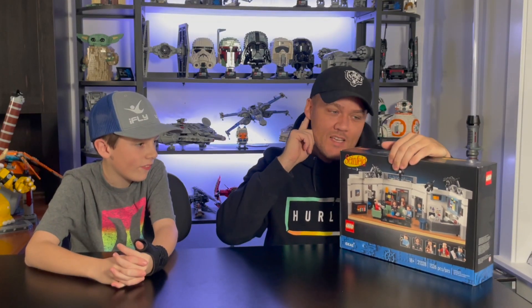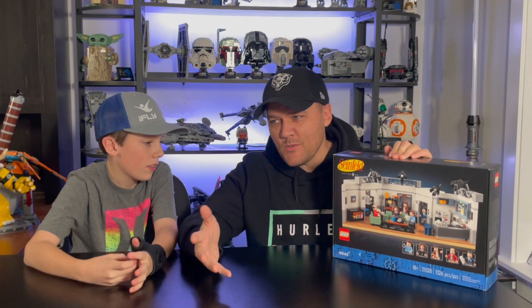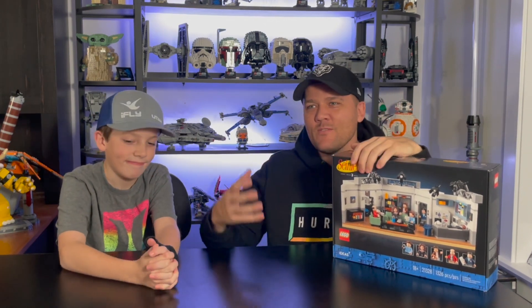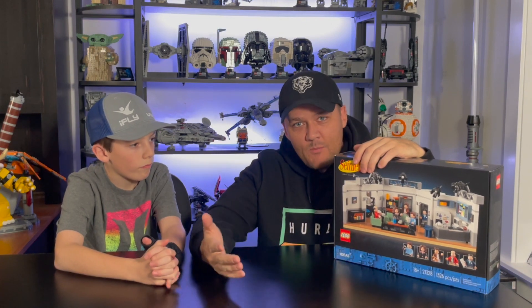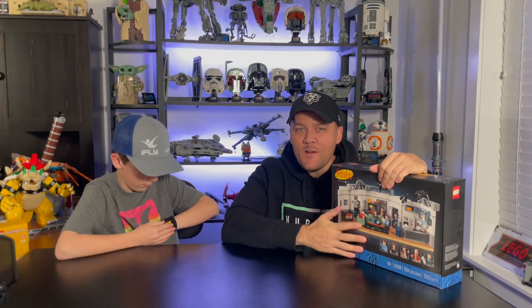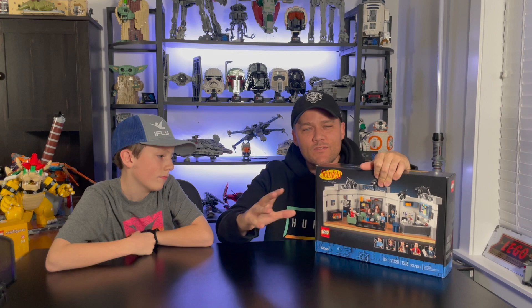Today we're doing another review of a set that we found on rebrickable.com. It is an alternate build of the Lego Ideas Seinfeld set - Seinfeld's apartment. It uses most of the pieces from this set. I liked it quite a bit; I loved all the little Easter eggs from the TV show. But ever since we built it, it just sat on our shelf and doesn't really fit in with any of the genres we've been collecting. It was kind of a nostalgia thing - I bought it because I really like the show. Jackson didn't really watch the show, so he didn't care too much. It's not really appropriate for an eight or nine year old. So this was one I was seriously considering boxing up and selling on eBay, just because it wasn't getting any use and didn't fit the style of sets we typically collect.